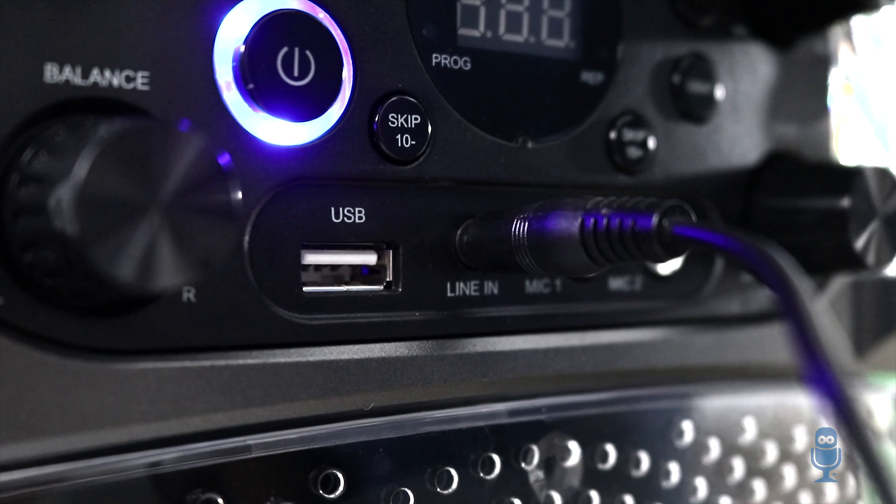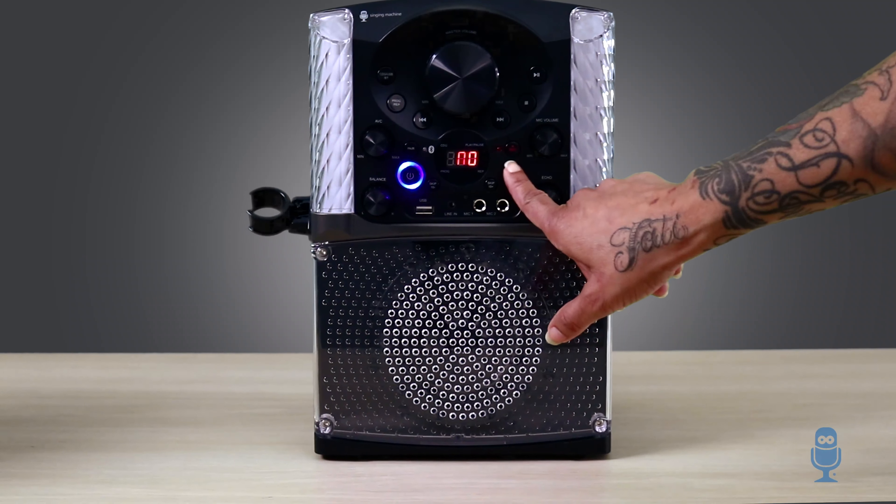For an added treat, our models come with awesome lights, so your karaoke party can go from day to night.